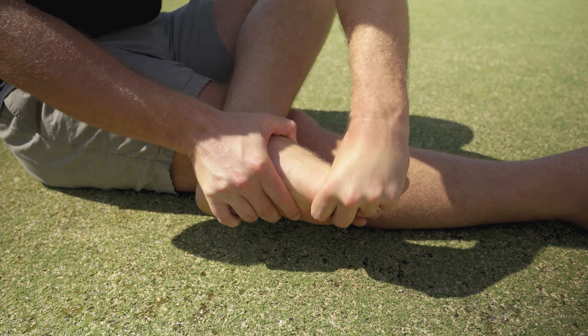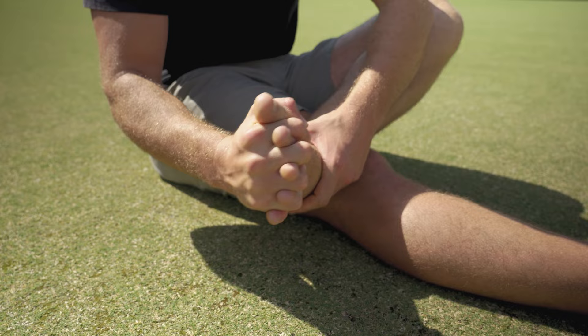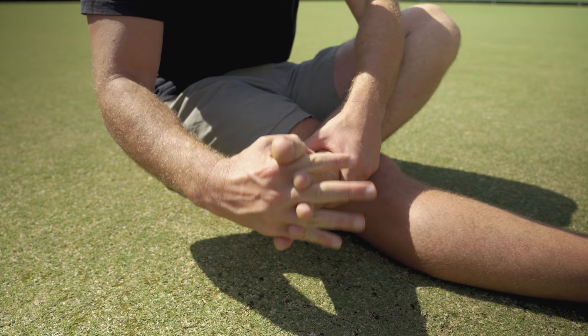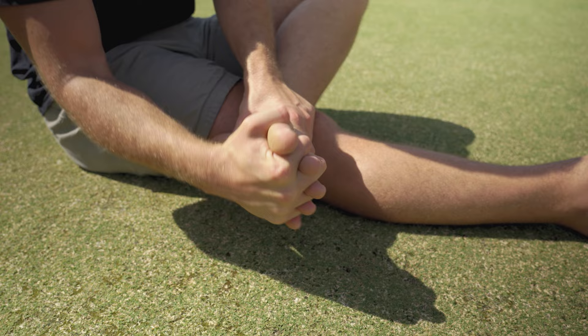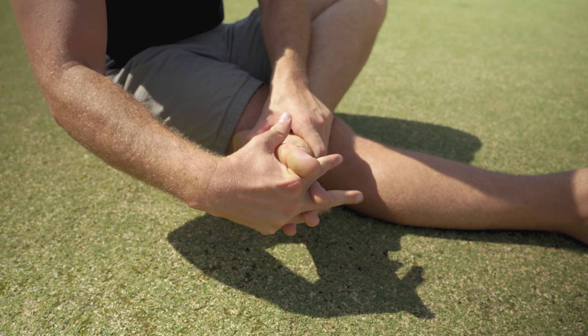Another technique is the human toe spreader. This is an important component of pronation and supination control, as toe alignment plays a key role. Get your fingers as far through your toes as you can — just to the tips at first — and then do that same midfoot mobilization. It's great bang for your buck because you're addressing both toe alignment and midfoot mobility at once. If it's too intense, go back to the basic midfoot mobilization holding just the top of the foot.